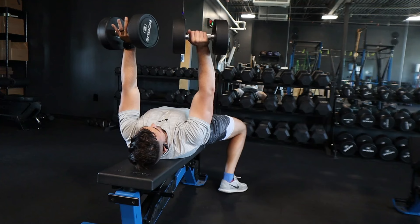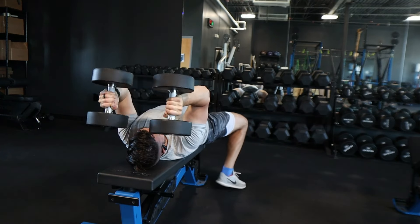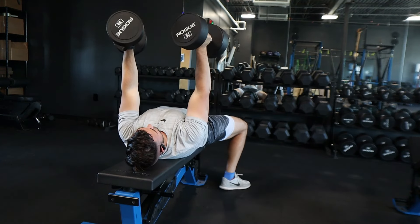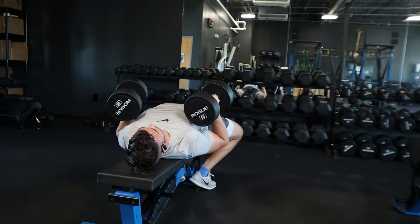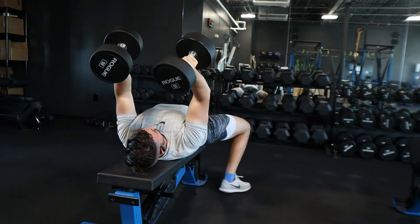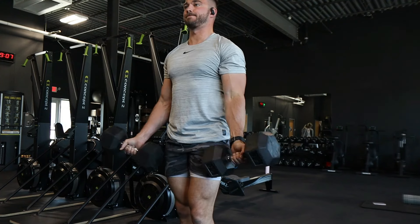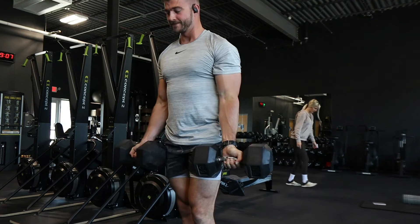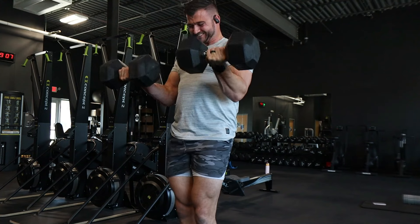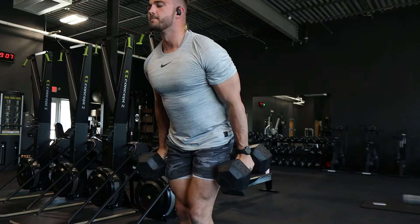The next superset was meant to overload with eccentric reps — an eccentric skull crusher and an eccentric curl. For the skull crusher, we're eccentrically loading with a three-to-four second descent, using a weight heavier than you could do strict, then doing a bench press to get the weight back up to overload the triceps. Supersetted with a hammer curl — flip your grip and a slow eccentric on the way down. Goal is six to eight reps, hitting muscle failure. If you hit eight, increase the weight; on that last set you should only get six.